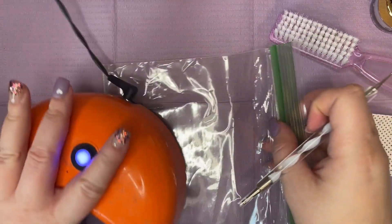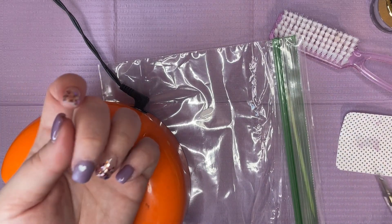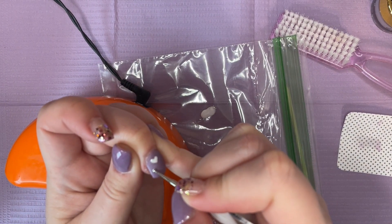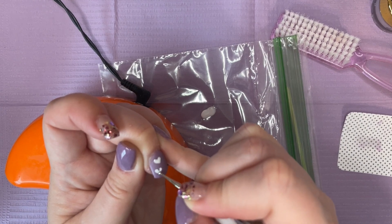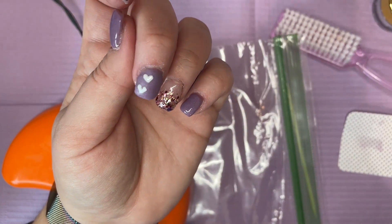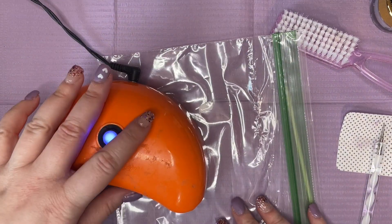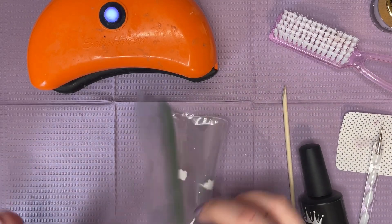Maybe if I put my hand on this to steady it — nope, because I have to flip it the other way. If I lean my hand on my little lamp it'll help. It's not even that I'm moving, it's just the shape of it that I'm not happy with. This is what we're going to leave it as. They don't look identical, but that's okay — just like snowflakes, all hearts are created differently. I'm going to cure that again for 30 seconds, then move this white paint out of the way.